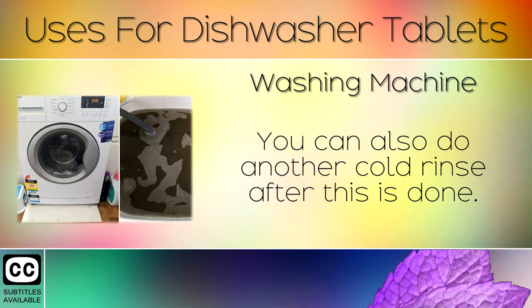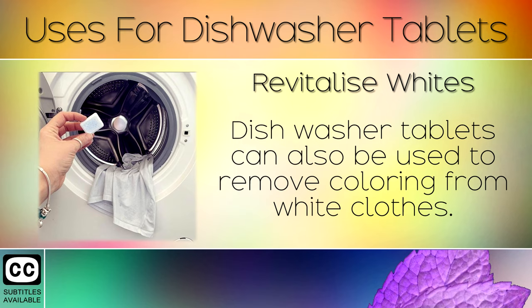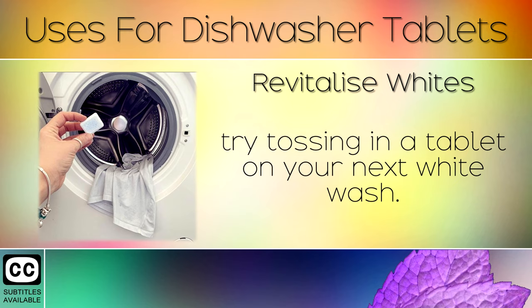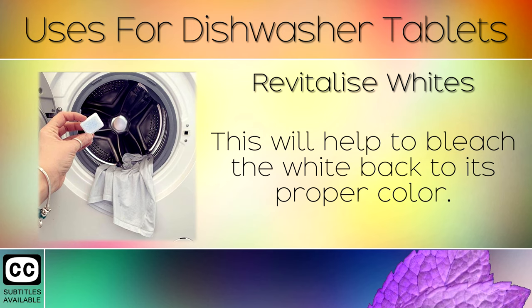4. Revitalize Whites. Dishwasher tablets can also be used to remove colouring from white clothes. If you have accidentally dyed your white t-shirts, for example because of a red sock, try tossing in a tablet on your next white wash. This will help to bleach the white back to its proper colour.